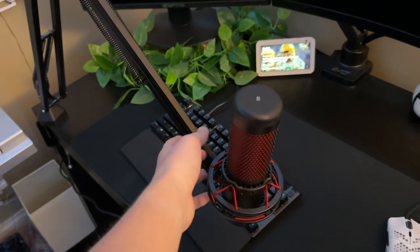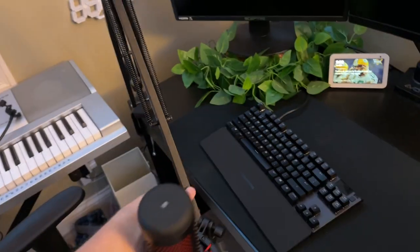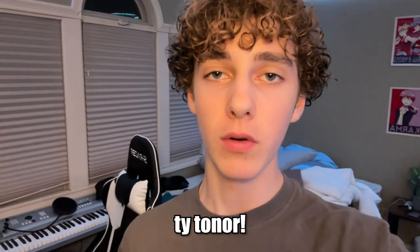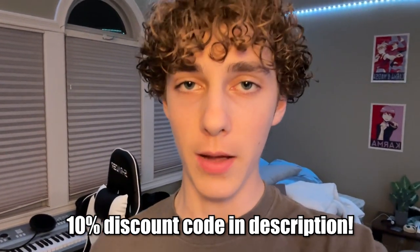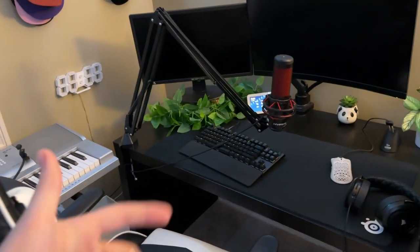Is your mic just sitting on the desk, or maybe you have a very weak boom arm that can't hold your mic well? If that's the case, I have the perfect solution — the Toner T90 boom arm that I'm going to review today. Huge thanks to Toner for sending this out. There's a discount code in the description for about 10% off. Without further ado, let's get to the unboxing.